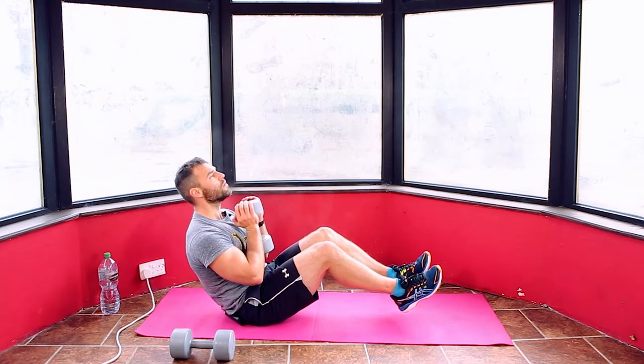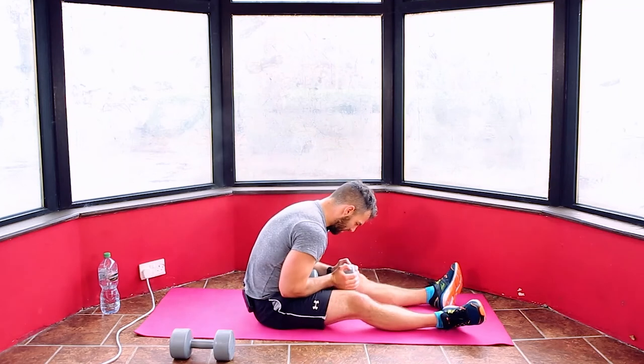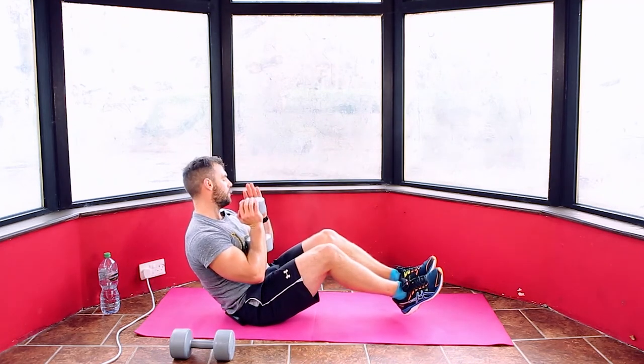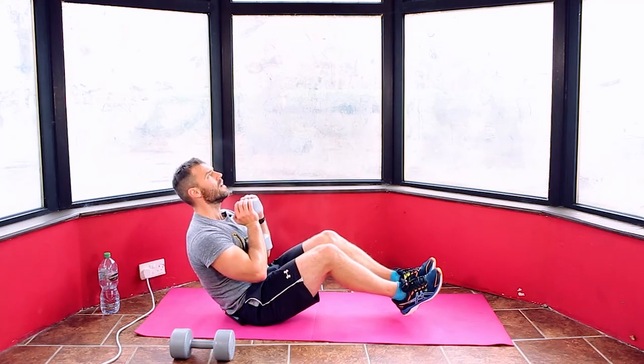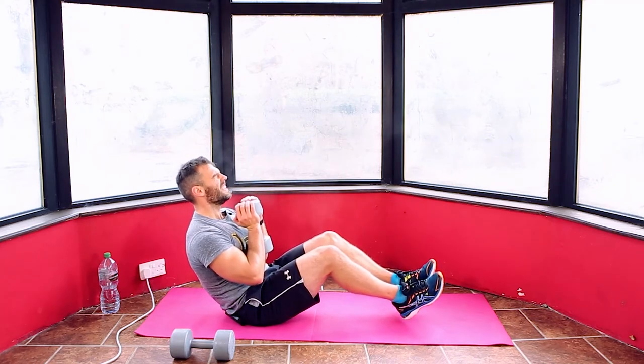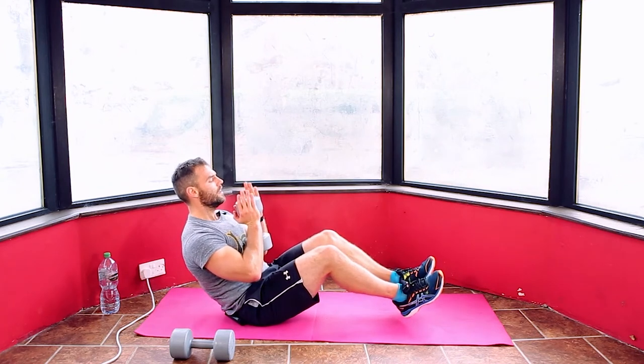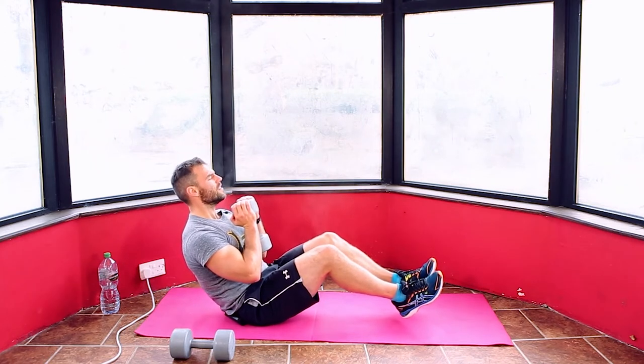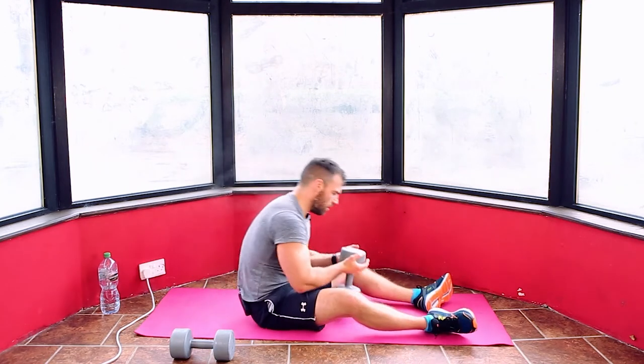25 seconds, keep it going. Feeling that fatigue now. 20 seconds, keep it held. I'll count this down for 15: 14, 13, 12, 11, 10, 9, 8, 7, 6, 5, 4, 3, 2, 1. And relax.